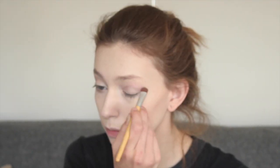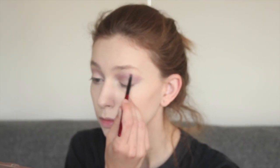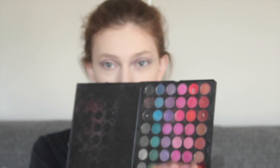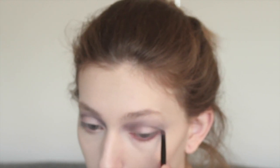Now we're going to take some purples and go into the crease of our eyes. Go ahead and take some darker purples and maybe even some black or grays and darken up the crease. Next, grab some red eyeshadow and apply it to your lower lash line, blending it in with the purple and black eyeshadow we just blended out.